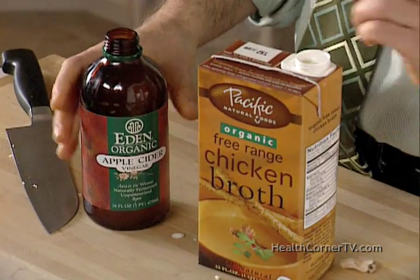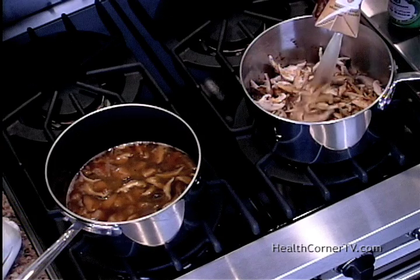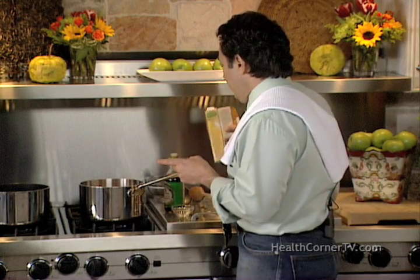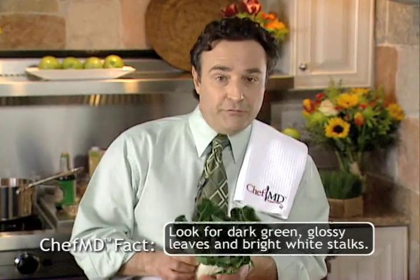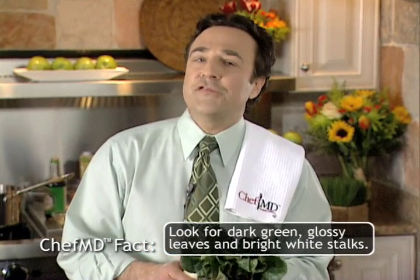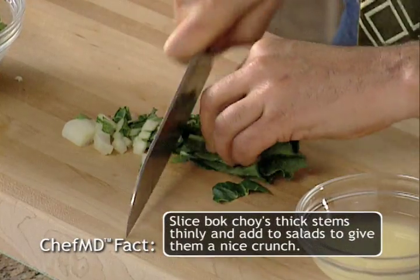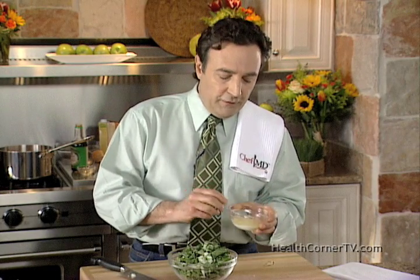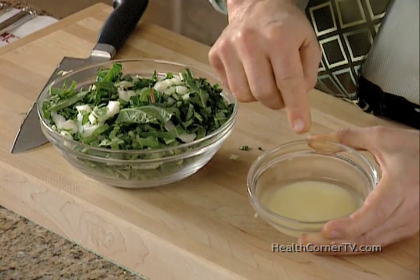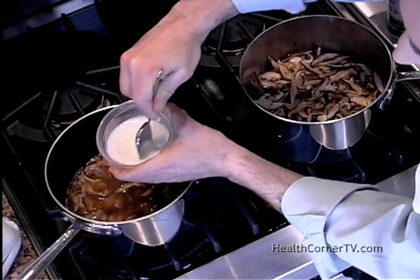The next step in this dish is to add chicken broth and apple cider vinegar. I'm adding this all at once. You're going to want to let this cook for five or six minutes so that the mushrooms cook down and the chicken flavor is developed. The next step: bok choy. Bok choy is our food-is-medicine ingredient of the day, and it's a cruciferous vegetable. Cruciferous vegetables are great for preventing cancer. Now, to thicken it, I'm going to add the cornstarch slurry first. The cornstarch has settled to the bottom, because I've mixed it with a quarter cup of the chicken broth — just one and a half tablespoons of cornstarch. I'm just going to stir so it becomes nice and milky.